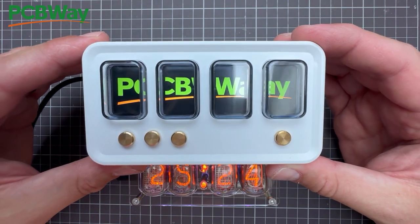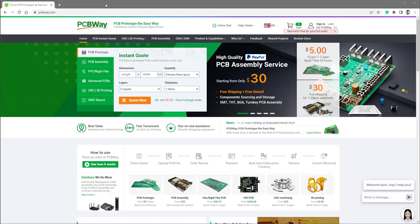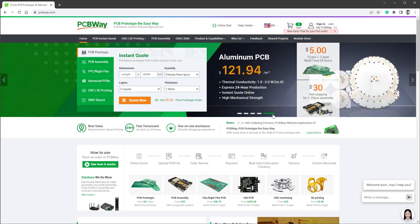The sponsor is PCBWay. As the name suggests, they offer PCBs, but also 3D printing, CNC manufacturing, SMD stencils, and much more. If you use the link down in the description, you can get 10 PCBs for free, only paying for shipping. So thank you, PCBWay, and let's get back to our video.